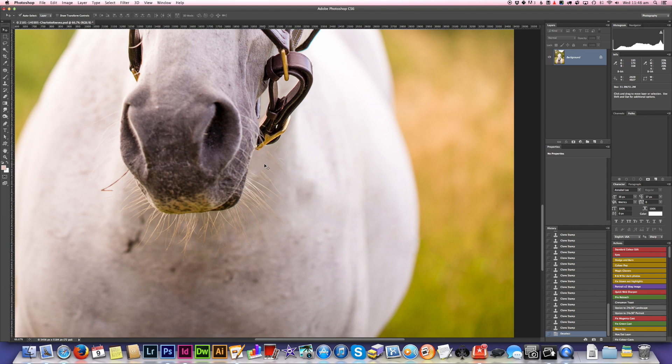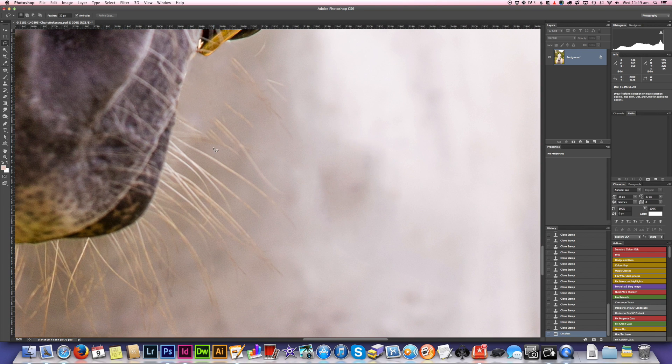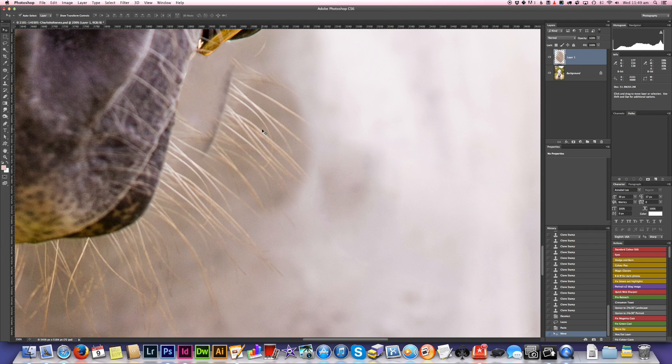I've gotten rid of everything I want to get rid of, but unfortunately I've also gotten rid of the whiskers. Another technique I use to replace areas of content that have been inadvertently removed is to select nearby content with a normal selection tool — I've got a 10-pixel feather on it. I grab that area, go back to the move tool, and copy and paste that section into a new layer by pressing Command C then Command V. I can then move that around and transform it so the whiskers aren't on exactly the same angle, so it's not quite so obvious that it's a direct copy of a nearby area.